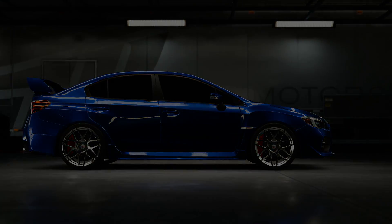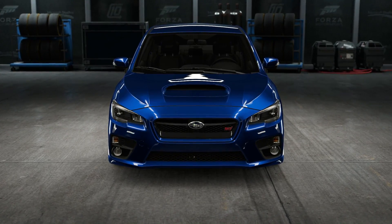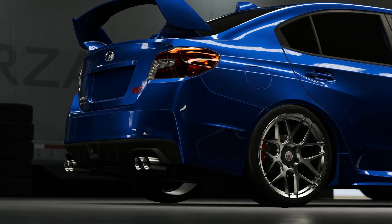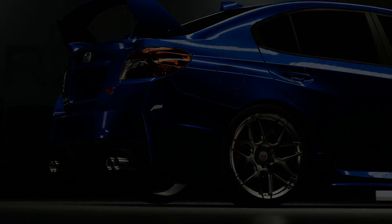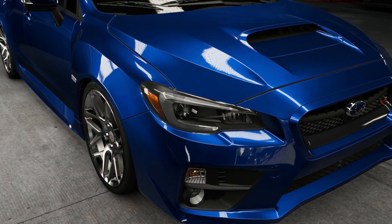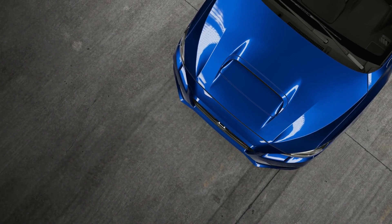We're going to be using two different cars for this — this Subaru for the racetrack, and some muscle car for the drag strip. I haven't decided that yet. For the racetrack, I'm going to be doing five laps without any roll cage, then five laps with the roll cage, and then we can compare the two best laps. Same thing for the drag race — five quarter miles without the roll cage, five with, and we compare the best times.